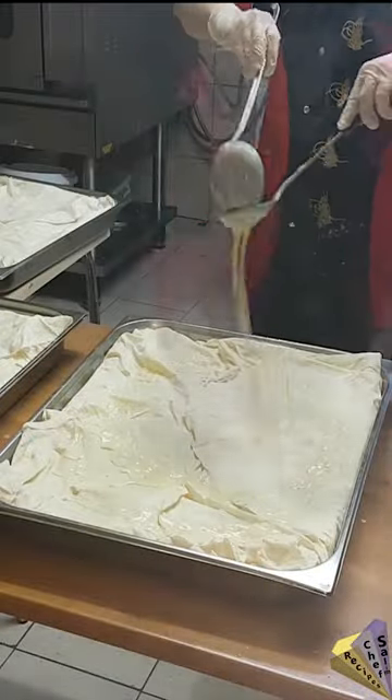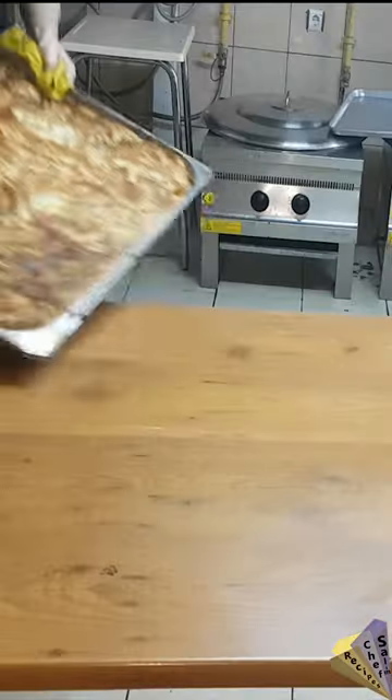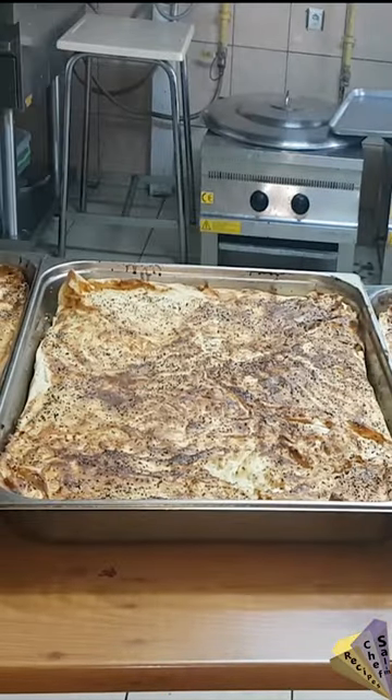I add sauce on top and spread it all over with my hand. After adding black cumin and sesame seeds, I fry it in the oven — the top and bottom should be well browned.